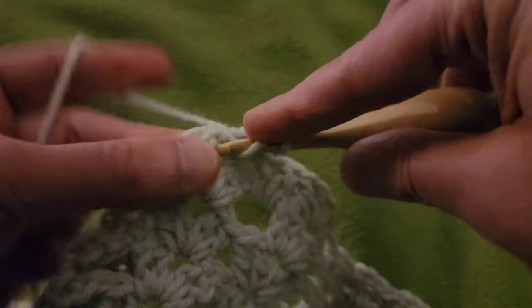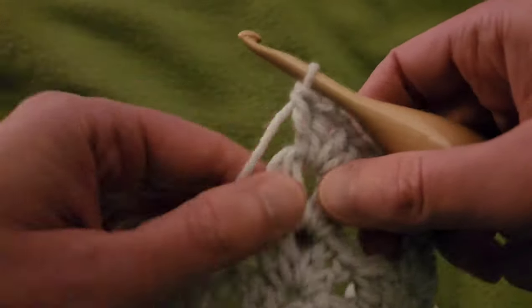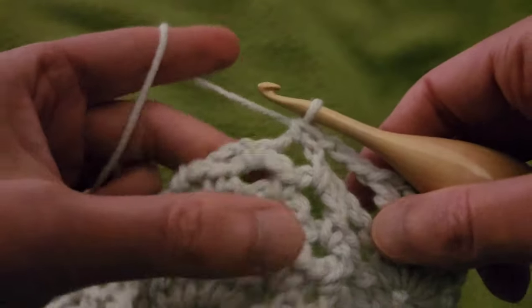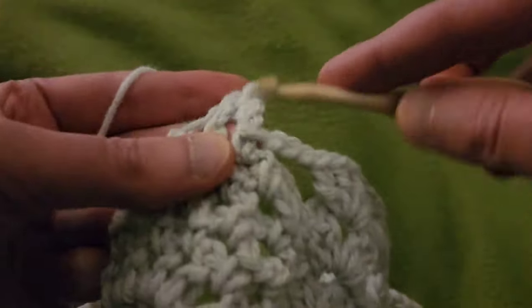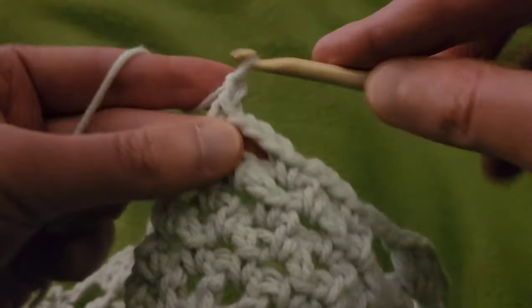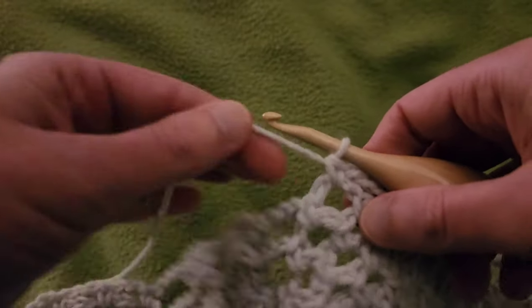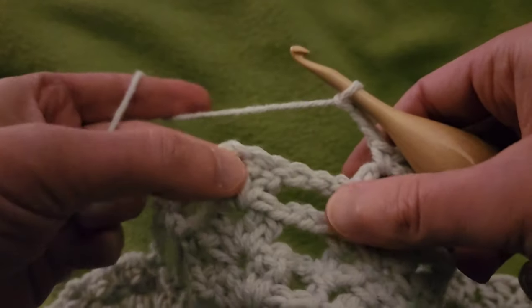We're going to do essentially the same thing for the rest of this row. Working our way to the next pineapple: chain three, into that chain three space, single crochet, and then we're going to create our chain three eyelets. Chain three, single in the next space, chain three, single in the next space, chain three, single in that last space. We've got our three chain three eyelets. Chain three, and then into the double V, chain three, do another double V — so that's two doubles, chain one, two doubles.